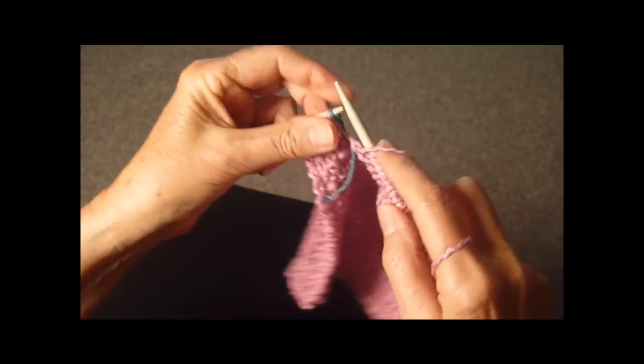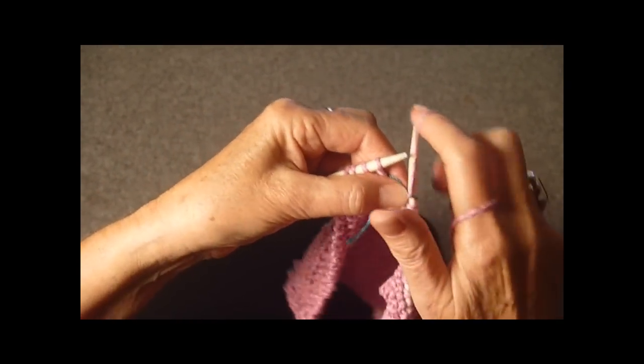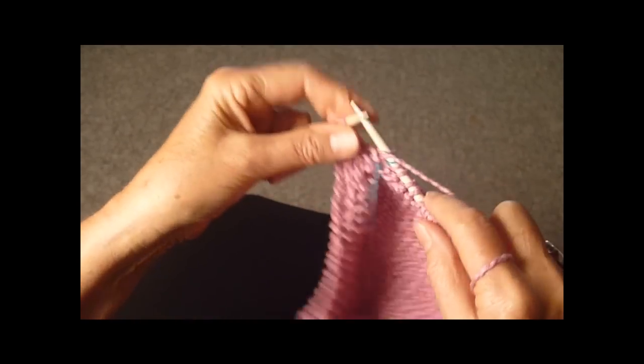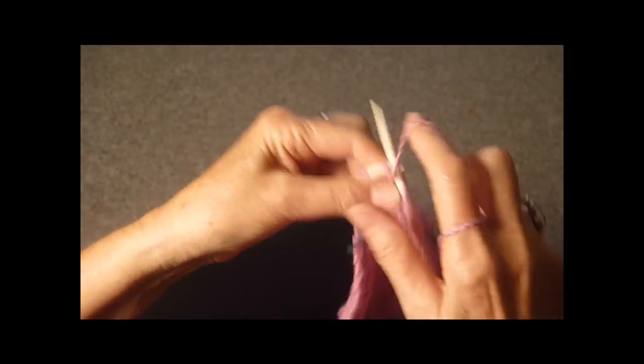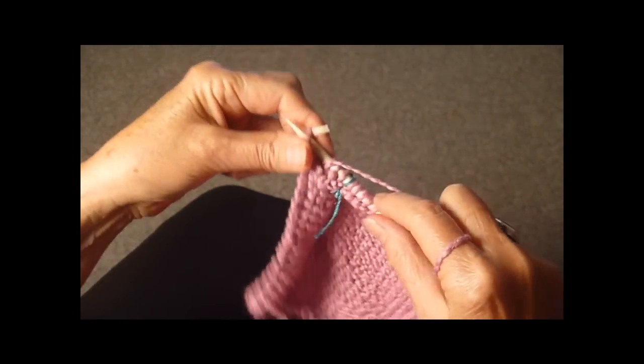Here we are at the marker again — we're going to slide it off. Looks like it should be purled, but we're going to knit, purl, knit, purl.